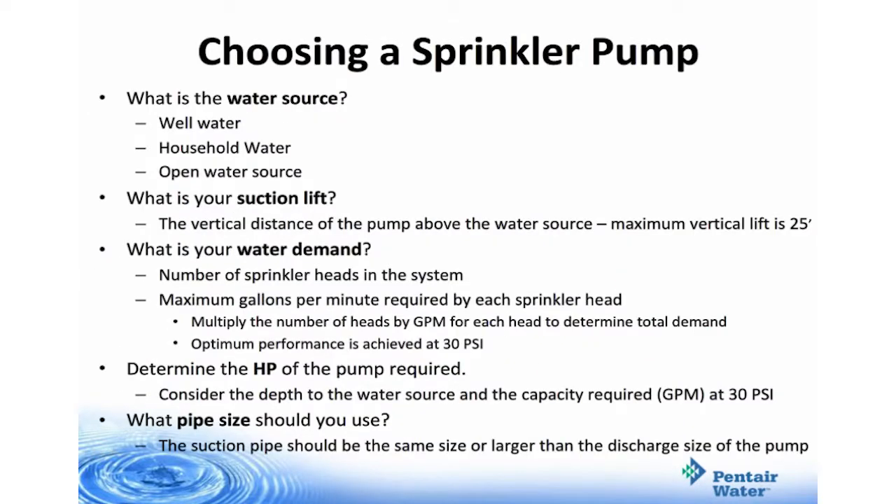When choosing a sprinkler pump, you want to consider five parameters. One, what is the water source? Two, what is your suction lift? Three, what is your water demand? Four, what is the horsepower of the pump required? And five, what pipe size should you use?